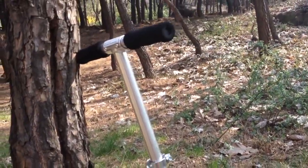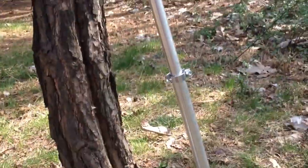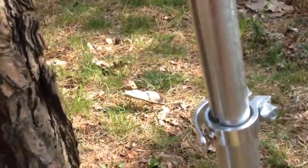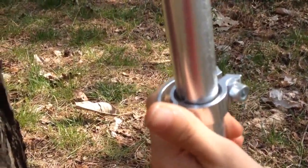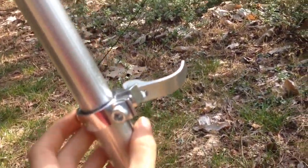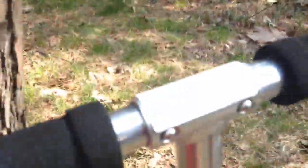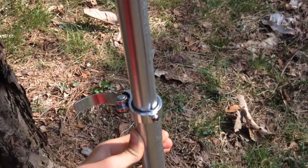To adjust the handlebar height — as you can see it's way too high for me, that's for giants. You have to move this and loosen it. And then as you can see there's this button thing. You just press that in and then push the handlebars down and it should be good.